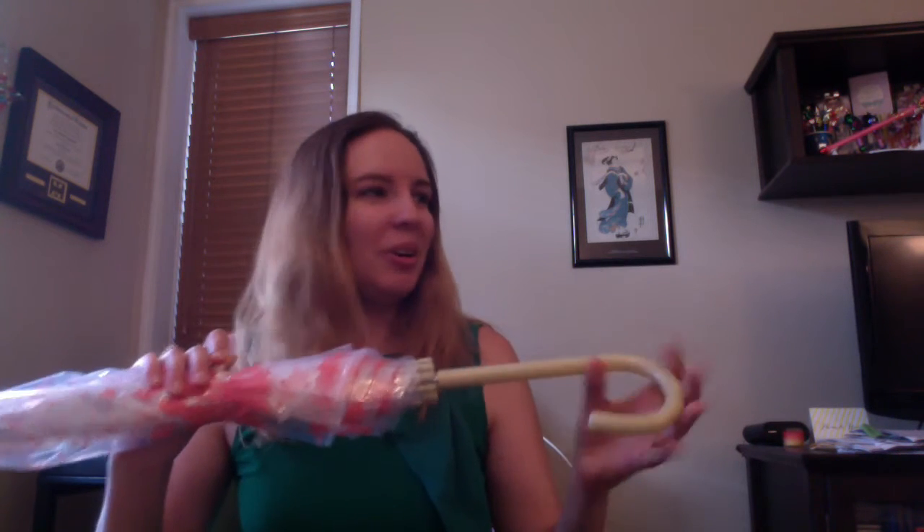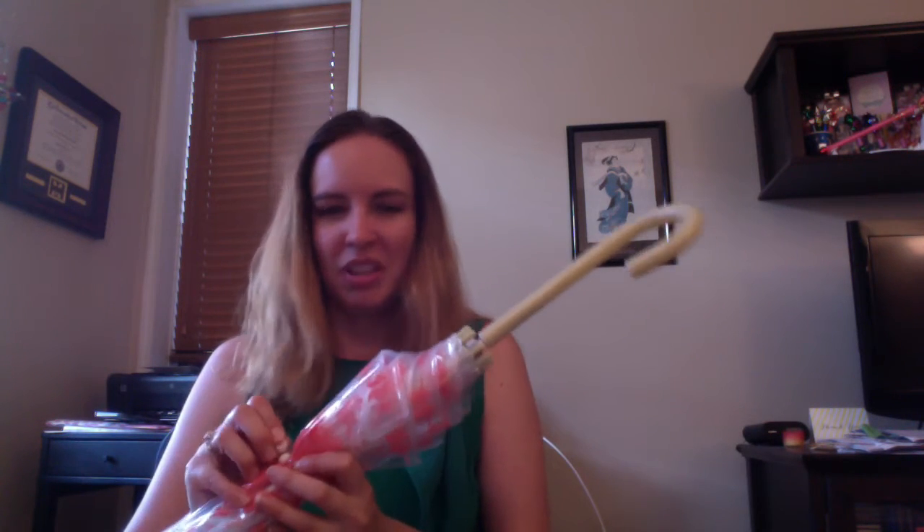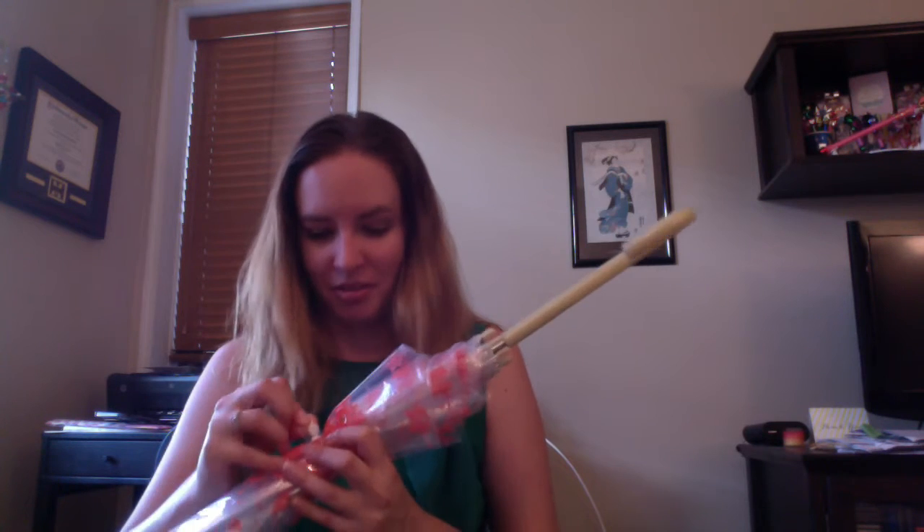These umbrellas, since they don't fold up, I would just leave them on the subway, and people would just leave these umbrellas everywhere because they'd be wet and you'd just forget about them. So it would be a big joke — take an umbrella, leave an umbrella for the next person.